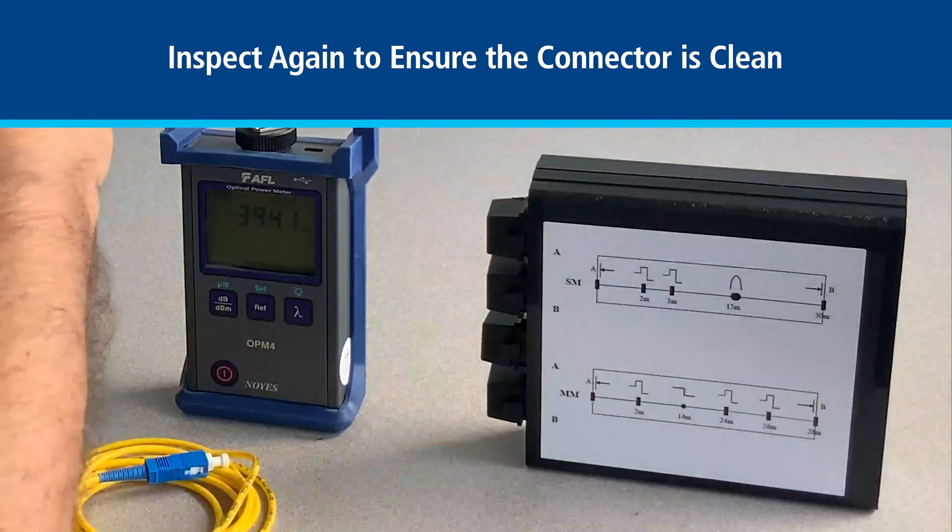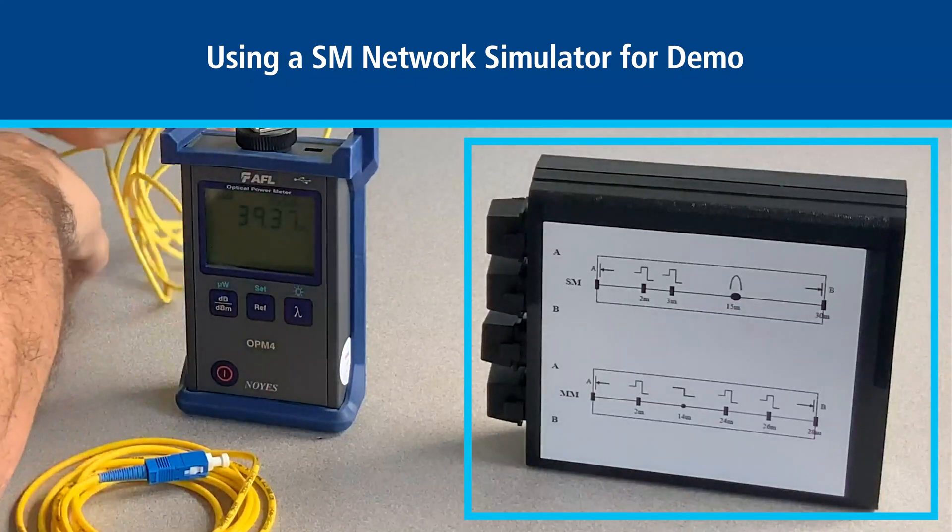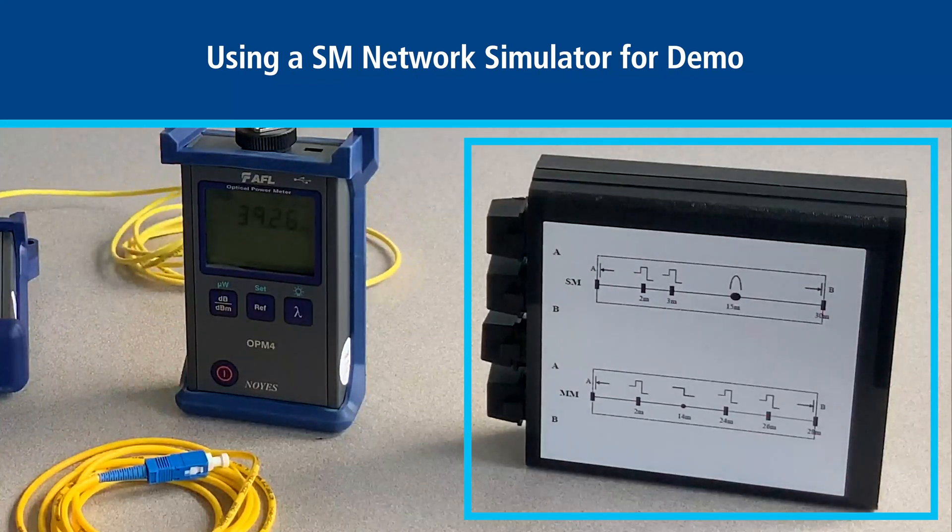Here is a sample network we are going to be testing today. As you can see it is a single mode network with some connectors and splices, and there is also a simulated macro bend.